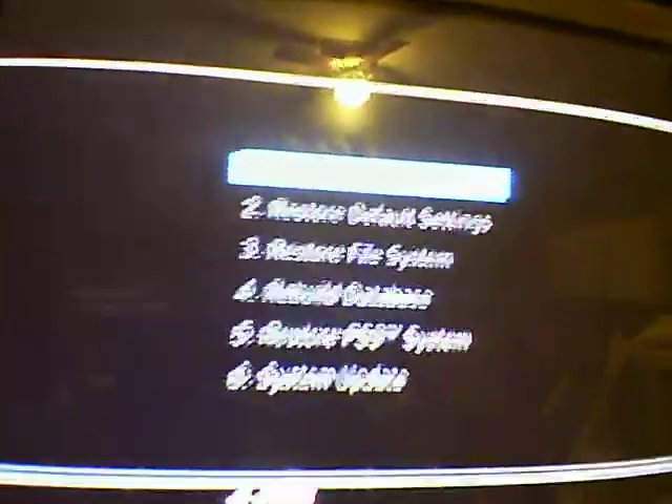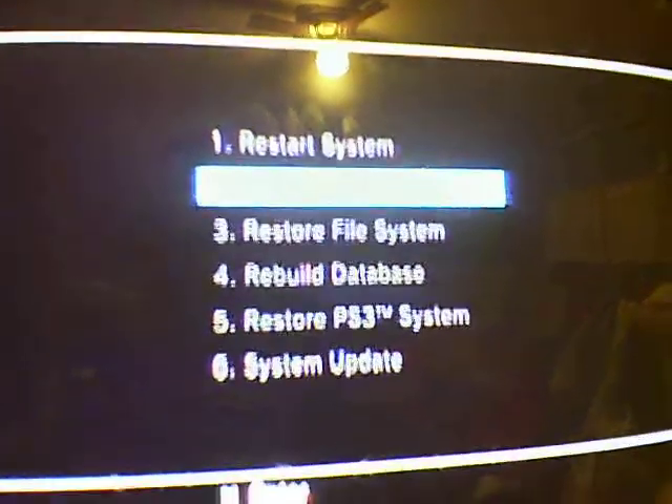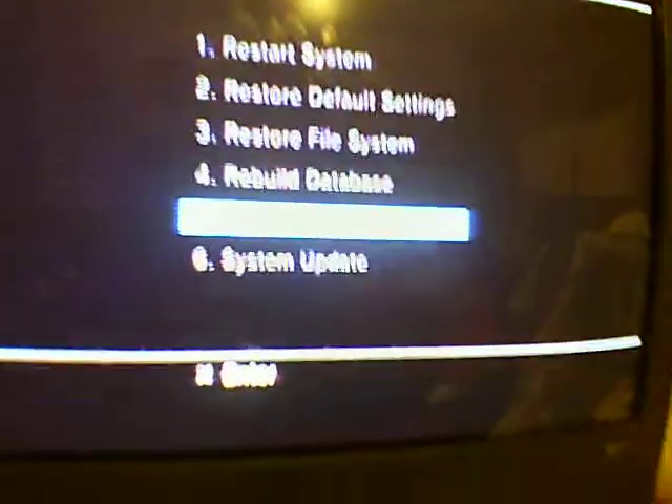Now these are the options. It says: restart system, restore default settings, restore file system, rebuild database, restore PS3 system, and system update.